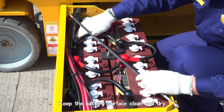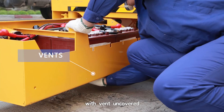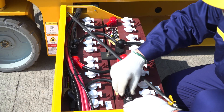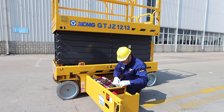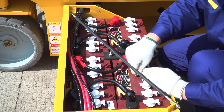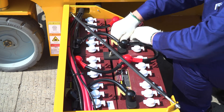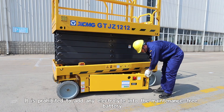Daily Maintenance of Battery. Keep the battery surface clean and dry, with the vent uncovered. Check the battery wires and other circuits. Fill batteries requiring maintenance with electrolyte as needed. It is prohibited to add any electrolyte into maintenance-free batteries.